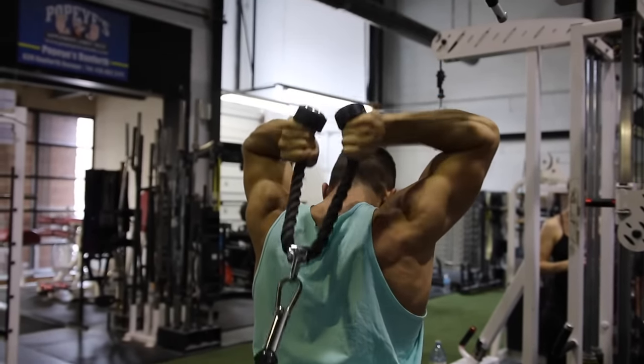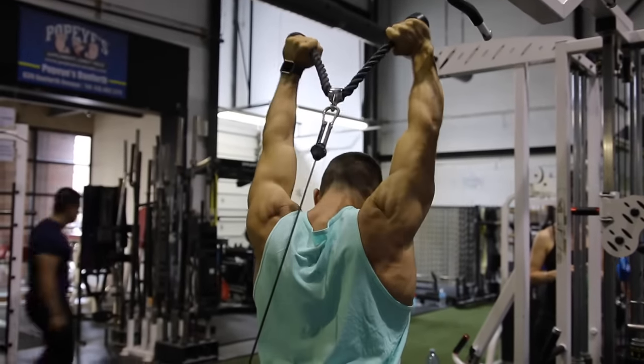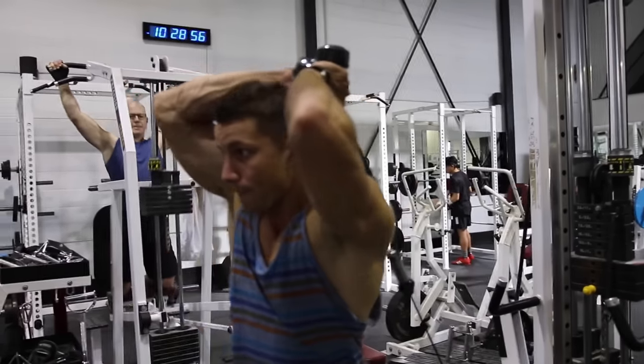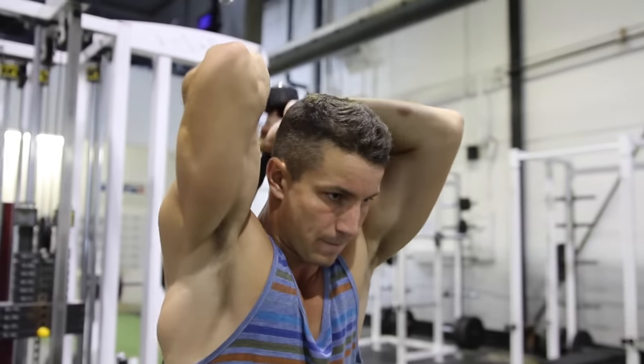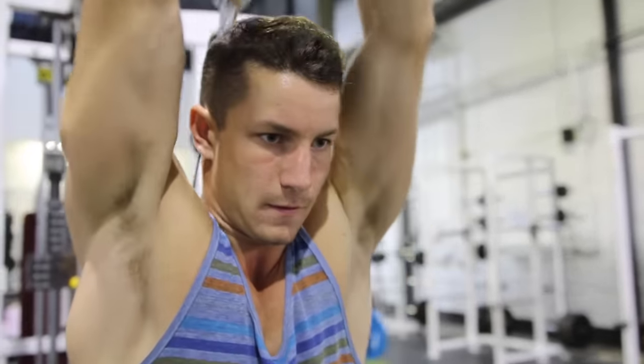Phil Heath did once say that he hasn't had much difficulty adding mass to them — he's a fairly lucky guy. He obviously does have great genetics, but instead of just relying on those genetics, he has hammered away at those triceps for years and developed what I'd consider, at least in my opinion, some of the best triceps in the game.